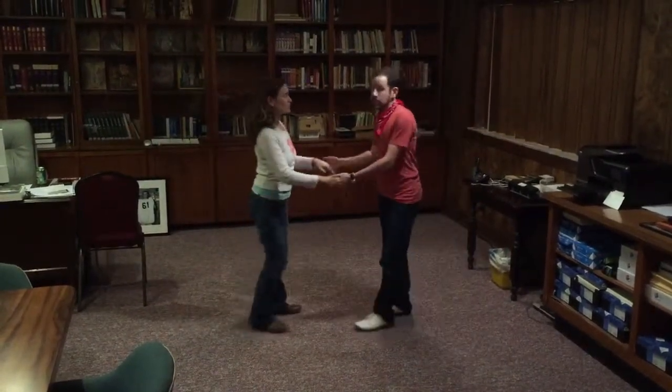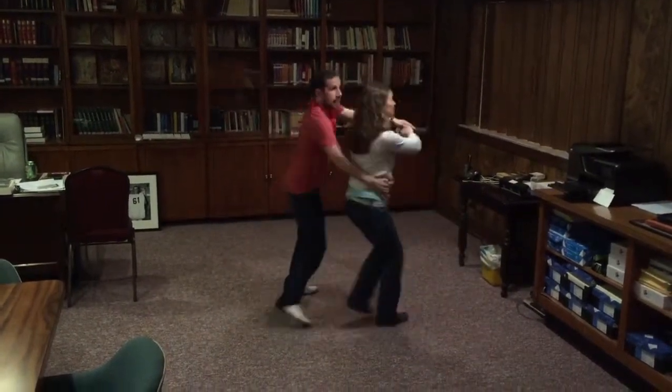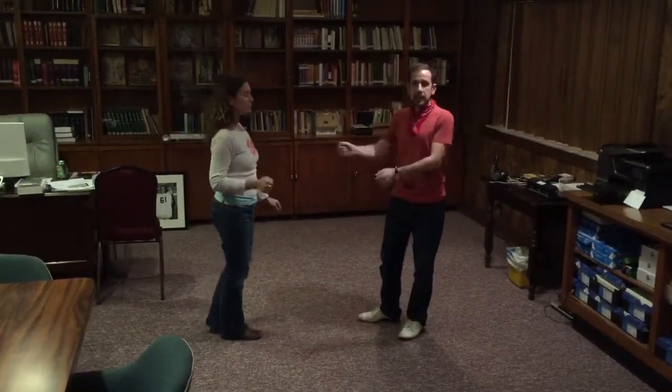After that we move on to the basket whip, which is a two-handed move. You're going to start like an inside turn, and then use the connection on the follow's waist to send them back and backward.